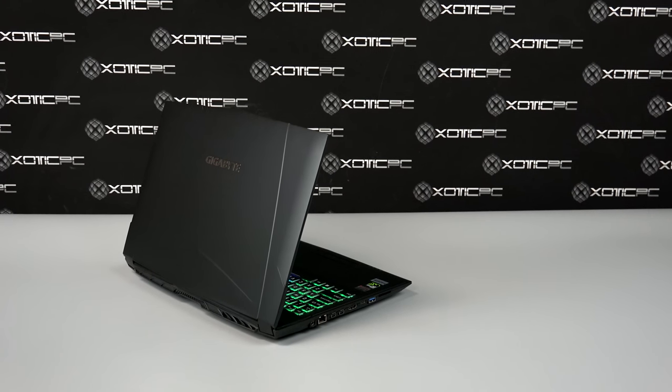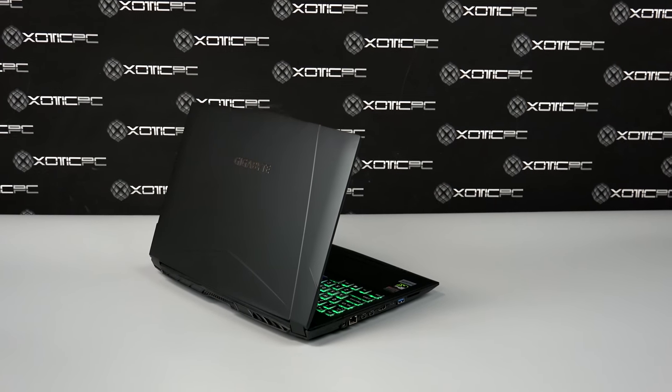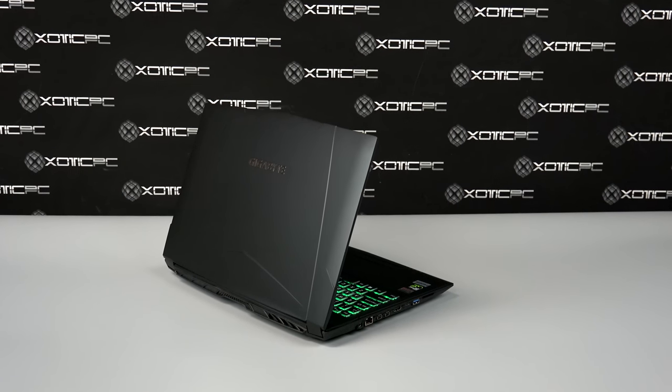To kick things off, we need to go over the specs of the machine. Starting with the CPU, which is an Intel i7-7700HQ.